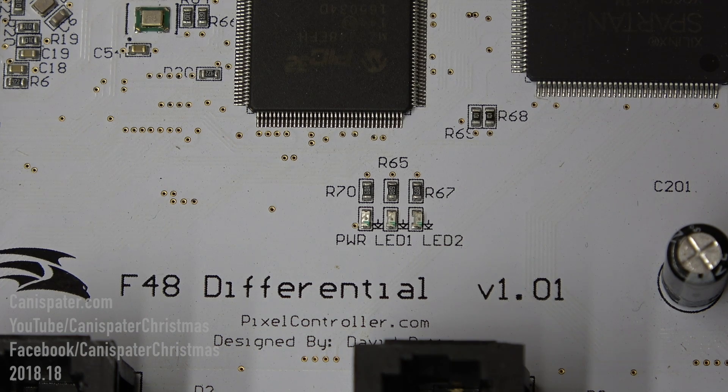There are three LED status indicators near the center of the board. The left-most LED is the power status indicator and will be green when power is applied to the controller. The center LED is LED 1 and will be solid green when the controller is in run mode. The right-most LED is LED 2 and will be solid green when the controller is in test mode. LEDs 1 and 2 will flash green when resetting or updating firmware.